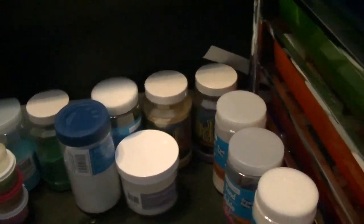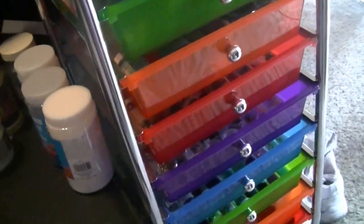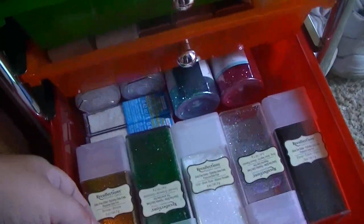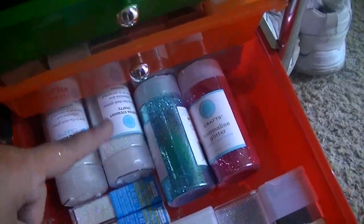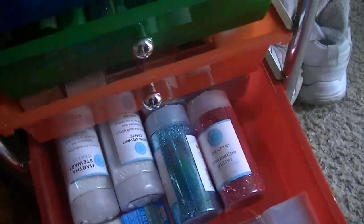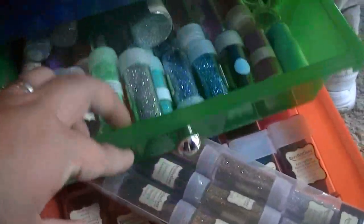As for my glitters, I have the cart that has 10 drawers. The bottom one holds all of my larger glitters from Recollections and Martha Stewart's. Since they weigh the most, I figured I'd put those on the bottom so they're not up near the top. That's where I keep my larger containers.